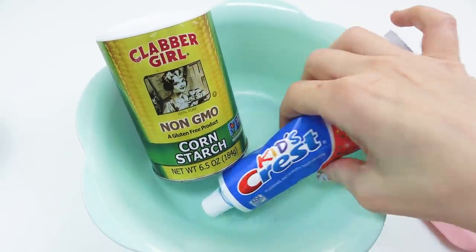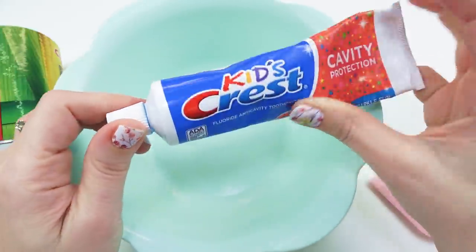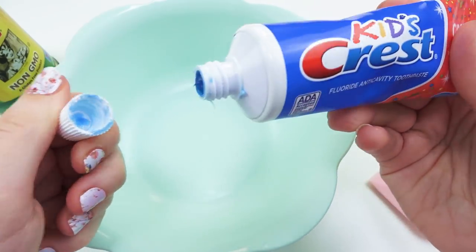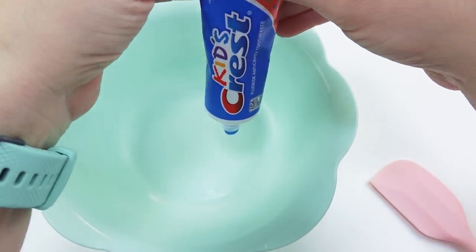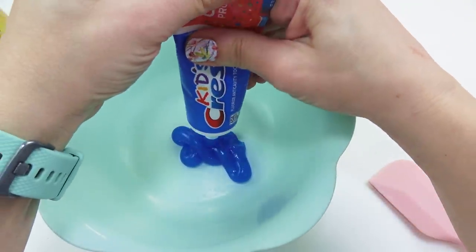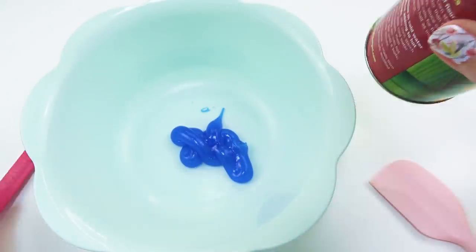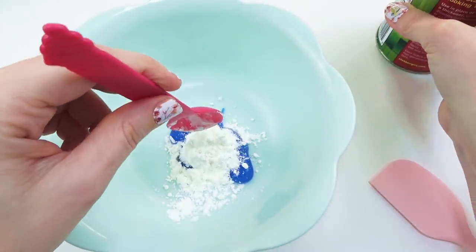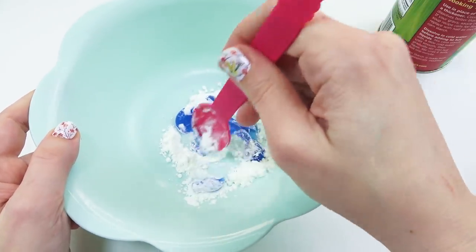I don't have the exact same kind of toothpaste that she had. I just stole this out of Little Squish's drawer — hopefully it'll be, like, crusty used toothpaste. So I'm just going to squirt a good squirt in there. I don't know if there's a certain amount you need. That looks good. And then I'm just going to start adding in cornstarch and mixing it up until we have, you know, something. It's going to make something.